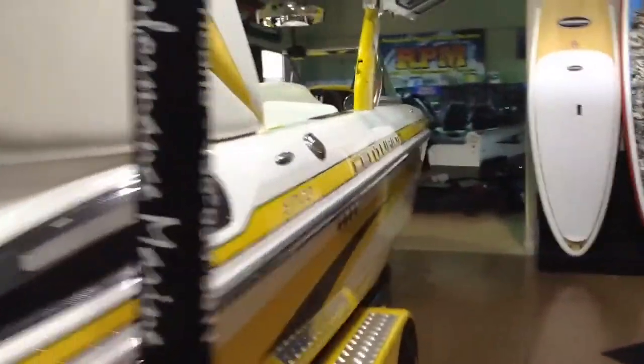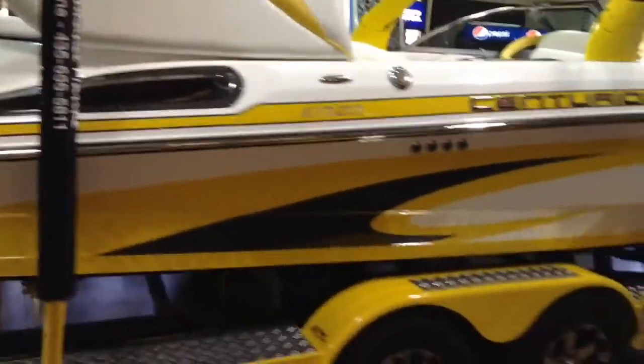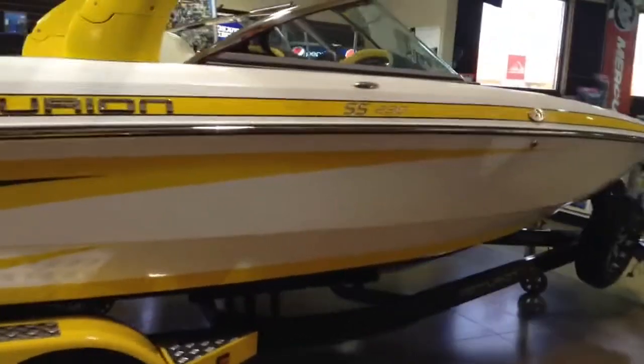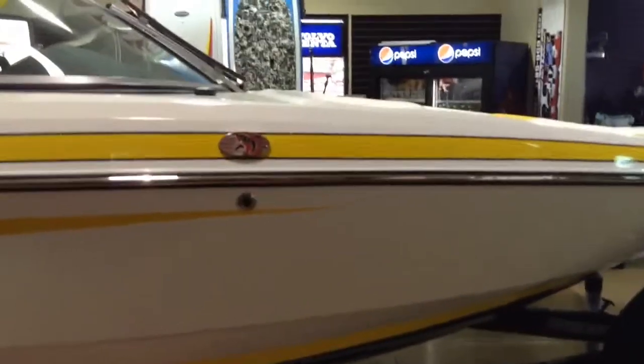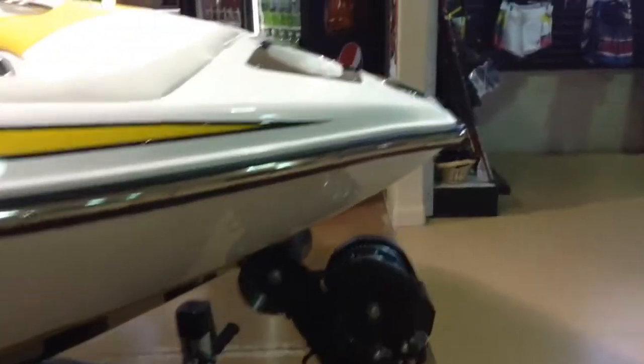Getting around to the starboard side of the boat, you'll see the custom graphics once again. It has a custom match trailer — two-tone, black in the front, yellow in the back — with aluminum mag wheels and a spare tire. It's got the Centurion logo at the horn cover, a swing tongue on the trailer, and a heavy-duty winch. It's pretty well loaded up.